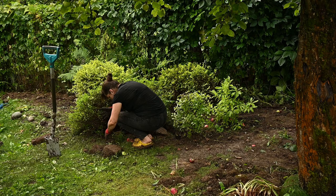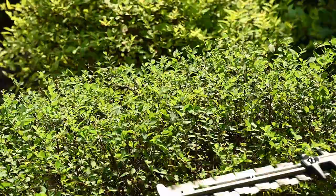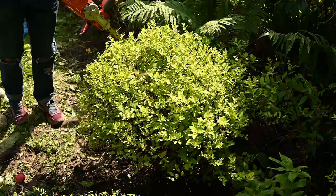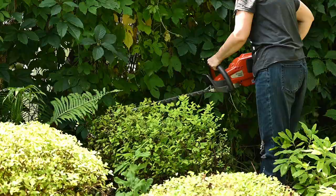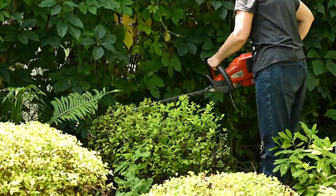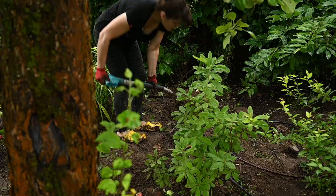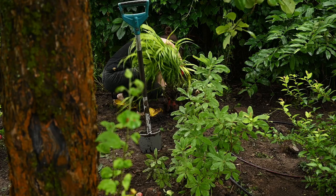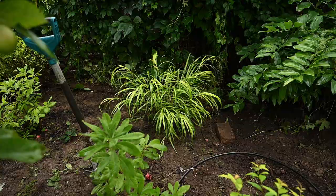I wanted this part of the garden to work without any protection — except for the hydrangea that still needs it. I feel like I have to protect too many plants for winter already. Spirea are fully hardy in our climate and I had several bushes growing around, so I've transplanted them here. I used the Little Princess and Golden Princess varieties. I've also planted some grasses — the first one is Japanese forest grass, which works perfectly for adding eastern vibes to the space.